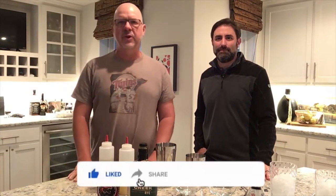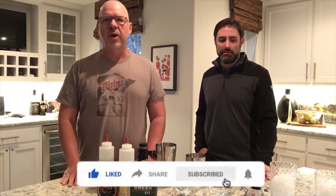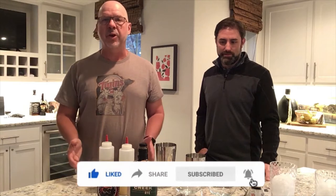Hey everybody, it's another episode of Mike's Mixology. I've got a great guest here today who's probably one of our biggest fans at Mike's Mixology, but also one of my biggest critics as well. Michael Bellman, thanks for joining the show.